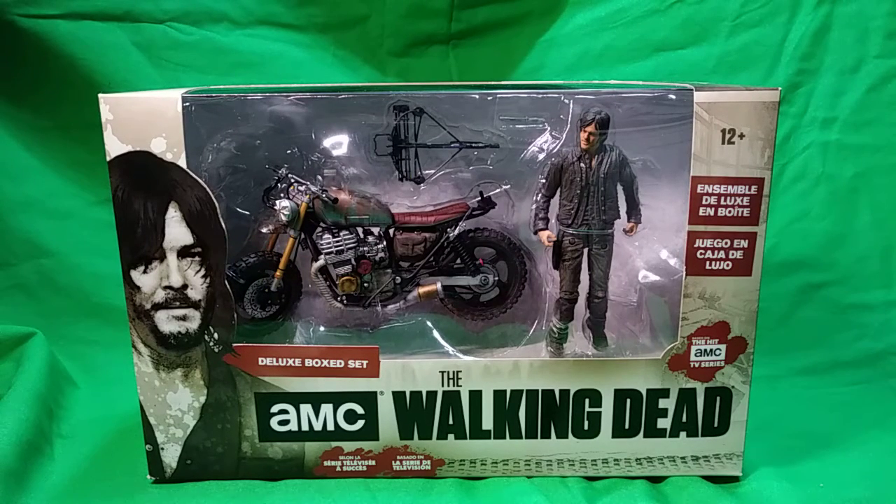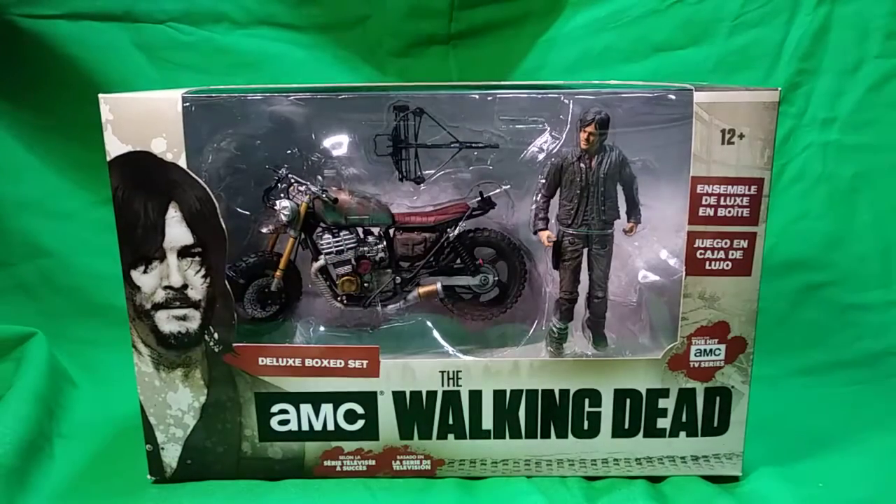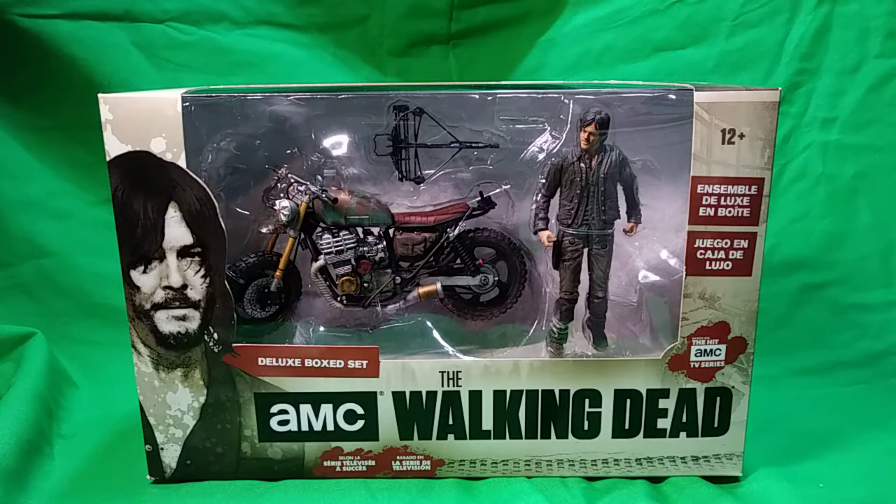Hey, what's up guys, welcome to a brand new Walking Dead figure review. Today we are going to be reviewing the AMC The Walking Dead Deluxe Box Set - Daryl with Custom Bike. That was a mouthful to say, especially when I have to record this twice because my green screen fell over mid intro.